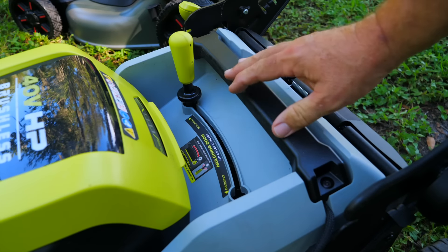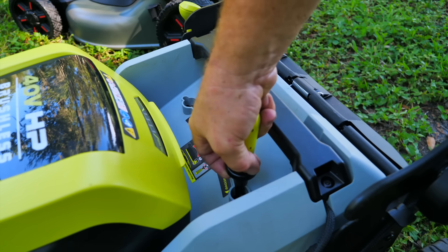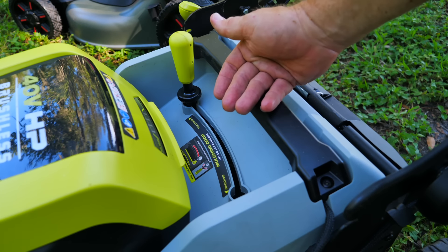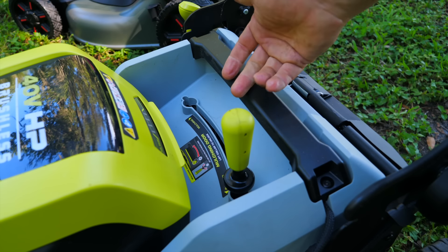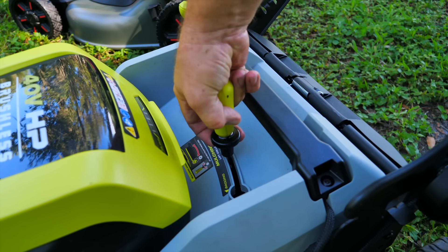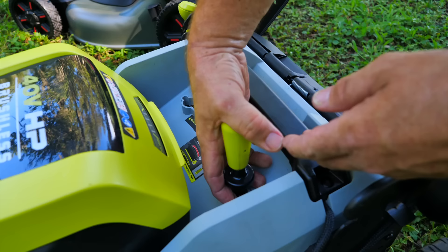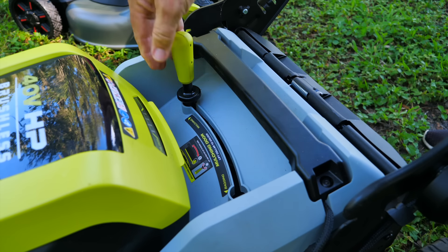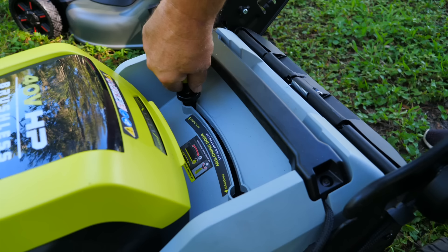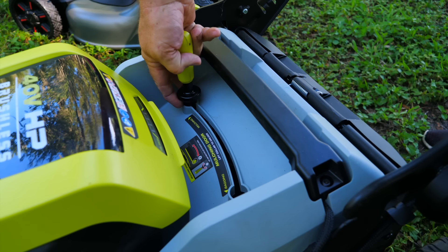The RYOBI mulching door handle is a really cool idea, however the use of it is a little janky — it's not as smooth as it should be, probably because grass gets in the slot. It's not hard to do; you just have to wiggle it sometimes. Going into bagging is easy, but going back to mulching isn't one smooth pull — you have to kind of wiggle it over. It just doesn't operate as smoothly as you'd expect.